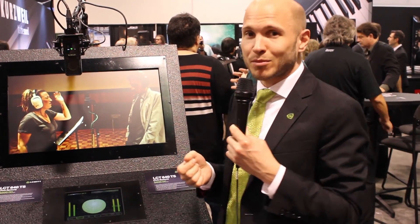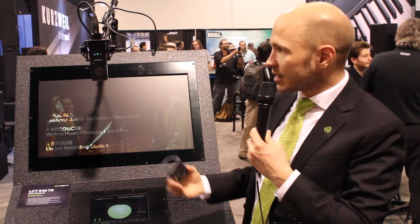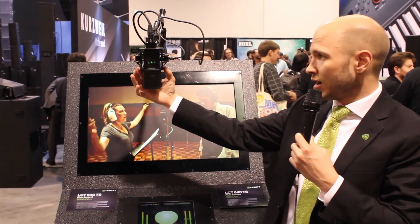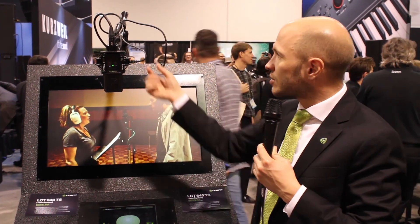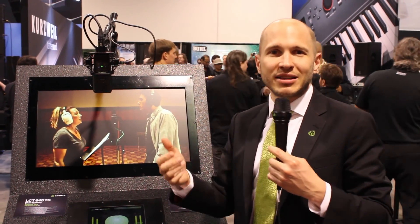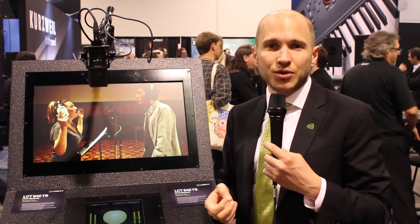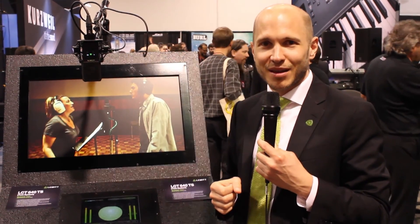The LCT640TS also features our Perfect Match technology, so wherever and whenever you buy an LCT640TS, it will always form a matched pair with the next one you buy. It comes with a magnetic pop screen filter, a shock mount, the adapter cable, and a military flight case. It will be ready in the market in Q2, most likely May, and it will sell for $8.99 MAP in the U.S.